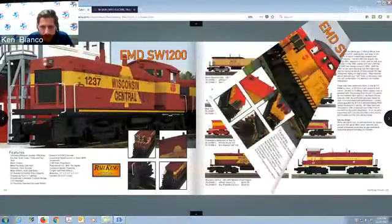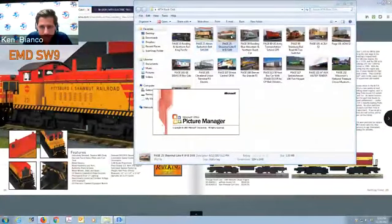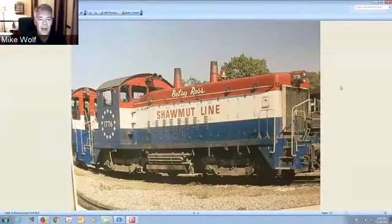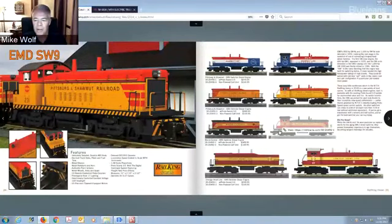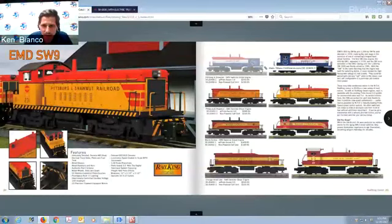Onto the SW9s — again look at the colors. You see the red, white, and blue; the Shamut Line with the Betsy Ross scheme — that's obviously going to be popular. Pittsburgh Summit — Pittsburgh is probably the number one train area, MTH is very focused on that area. The Maine Central also has a group of collectors up there that buy a lot. I think everybody's going patriotic right now, and I think that's really going to be the home run piece.